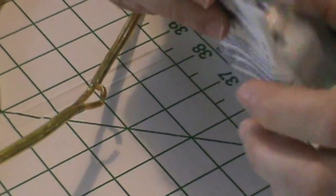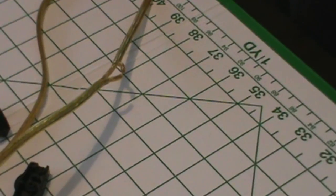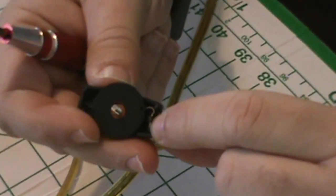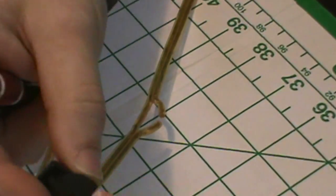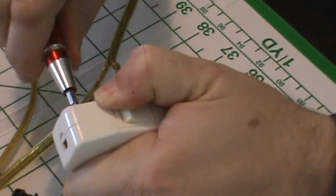We bought a better quality switch to replace it. There are two types of switches. This specific one had little prongs that actually bite into the cables, and that is not the preferable way of doing it.